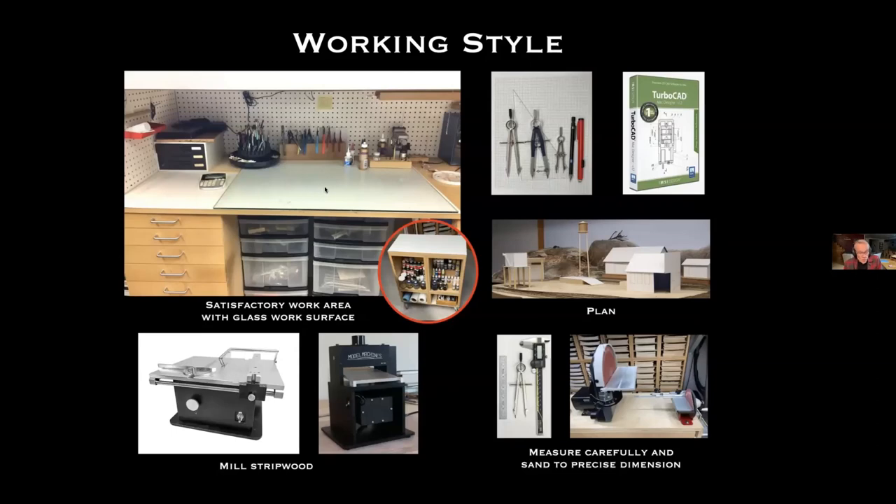I have a pretty nice little workbench, but it is small with low head clearance because it's under my layout. The main things I want to feature are the glass work surface and the white sheet under it. The glass work surface, if you haven't tried it, is a marvelous thing — it's flat and really easy to clean. When you're done with a project you just scrape the glue and paint off with a razor blade.